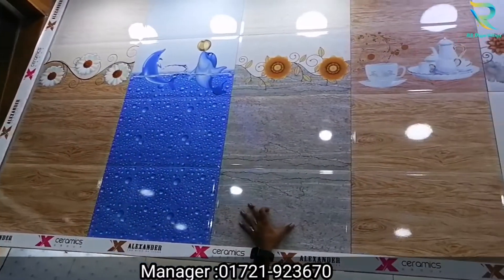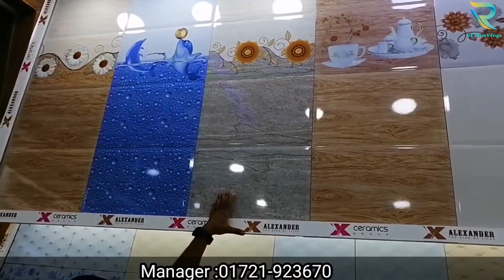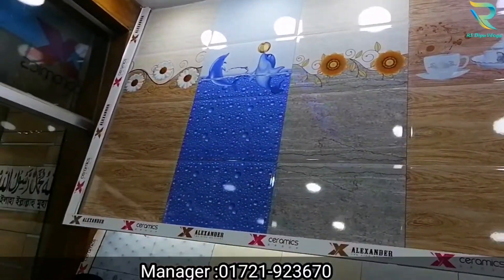This is the X-Ceramics Alexander Group of Tiles — running, deco, same price. This is 5 square feet, running deco. So this is 100% matching floor.